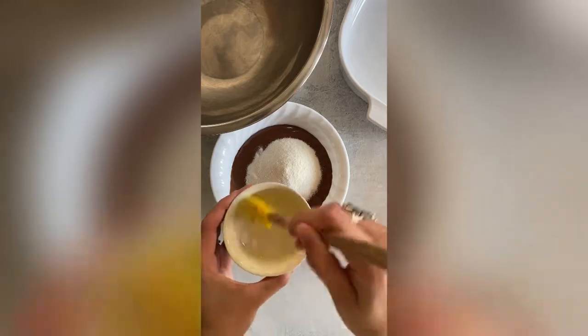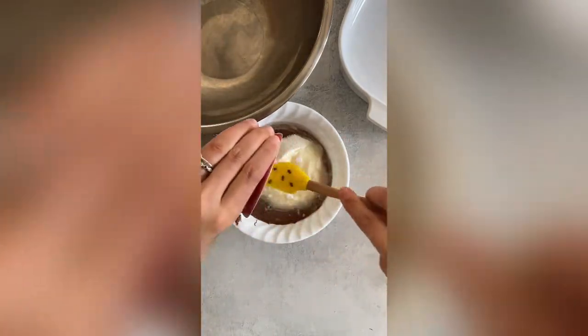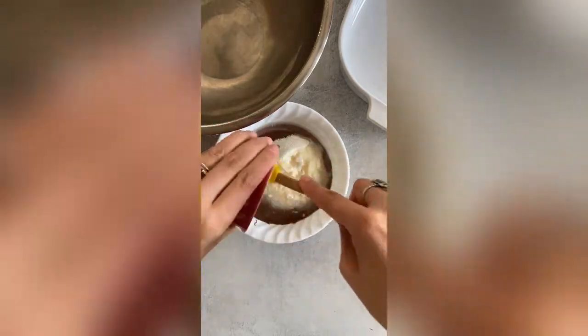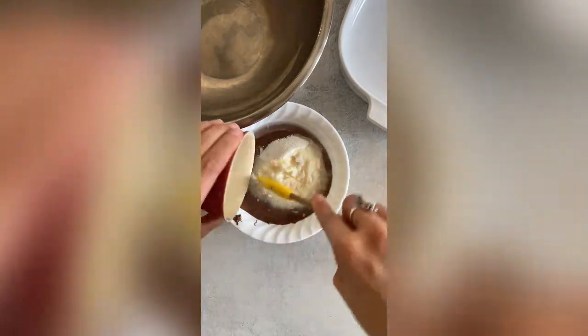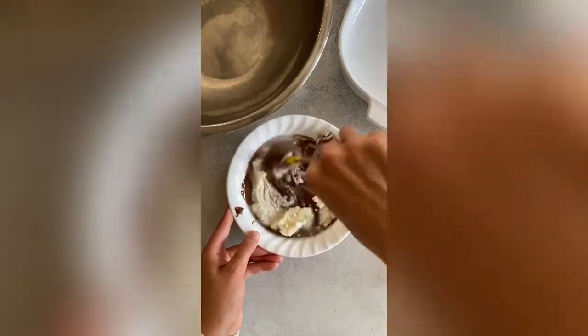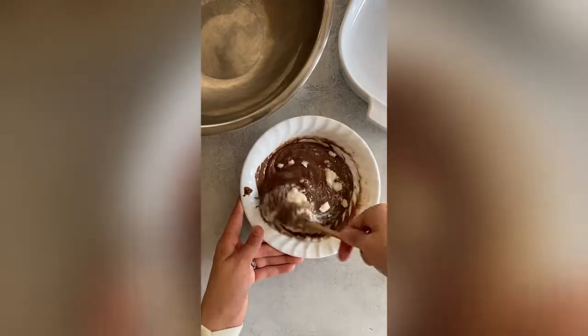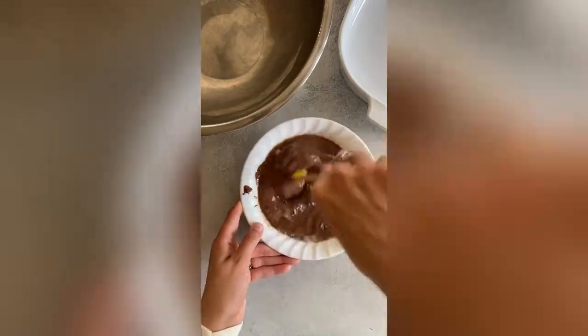In a bowl with some warmed up hazelnut spread, I'm adding two scoops of collagen powder and some melted coconut oil, and then I'm just gonna mix this all together until it's completely combined and smooth. The mixture might be a little bit gritty from the collagen powder, but don't worry — it will dissolve with some time and will end up becoming smooth.